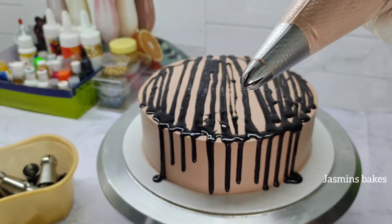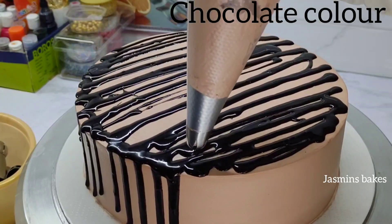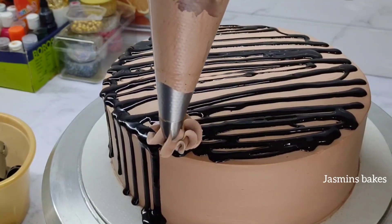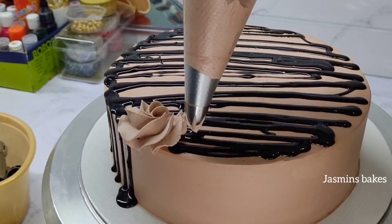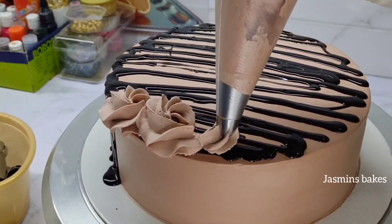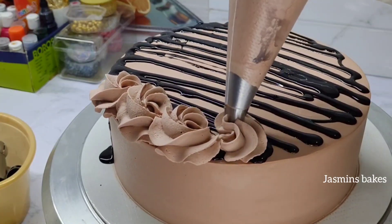Now we have to add a little bit of flour. Now we will start to make the end of the flower. We will cover the flower with the flower.